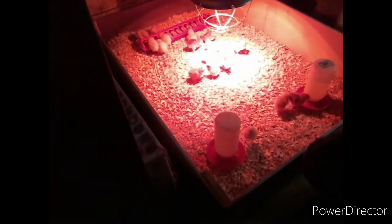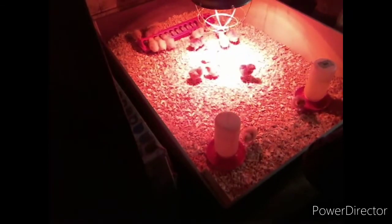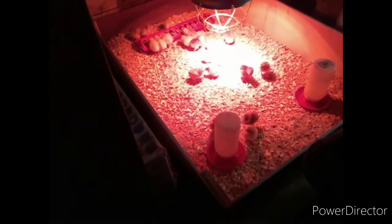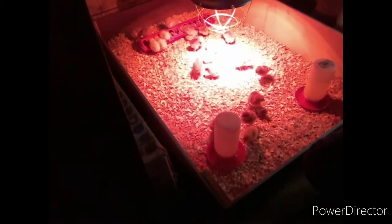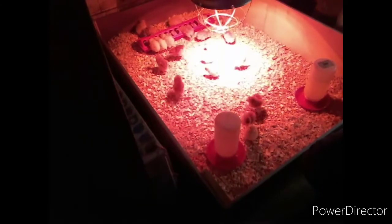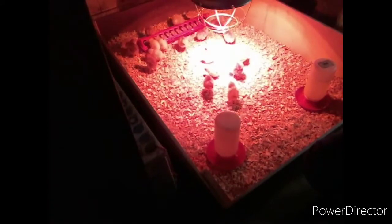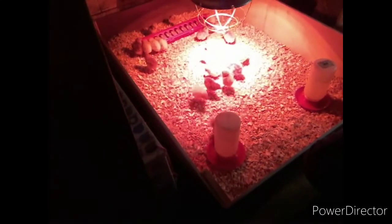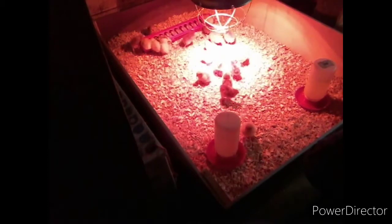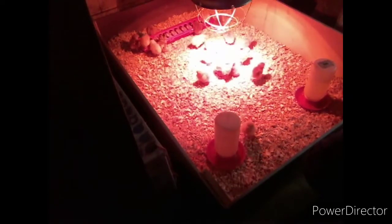I might just leave them up here in the garage for maybe three or four weeks, then I'll put them down in the chicken coop with the heat lamp and make a little section down there for them — not the whole coop, just a section. That way they can start getting used to the chicken coop with the heat, then I'll slowly get the heat off of them once they start outgrowing this little brooder.